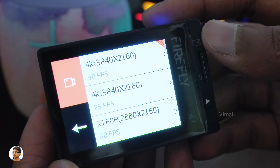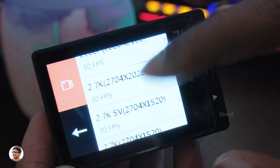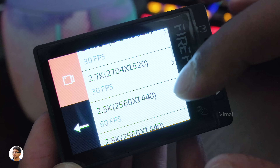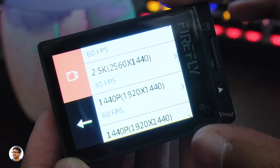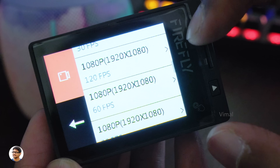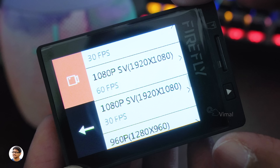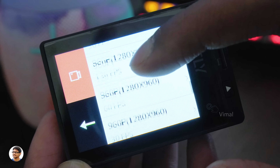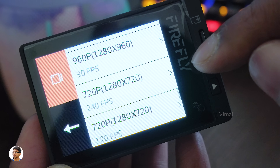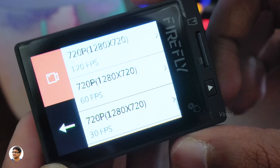Let's start with the video resolutions. It can shoot videos in 4K 30fps, 4K 25fps, 2.7K 30, 2.7K superview, 2.5K 60fps, 2.5K 30fps, 1440p at 60 and 30, 1080p at 120, 60, and 30, 1080p superview, 960p at 120, 60, and 30, and even 720p at super slow-motion 240fps. The Firefly 8SC has a huge list of video resolutions — there is no other action camera in this price point that offers this many modes.